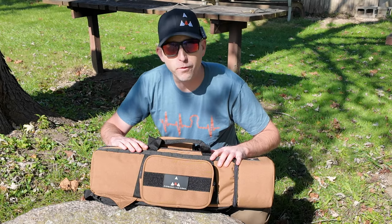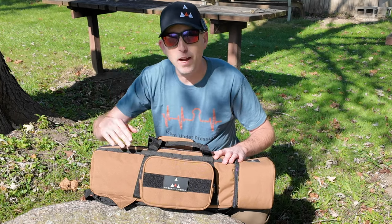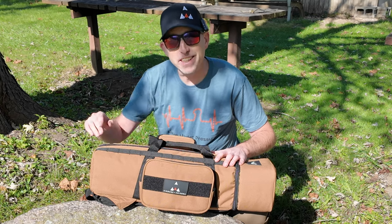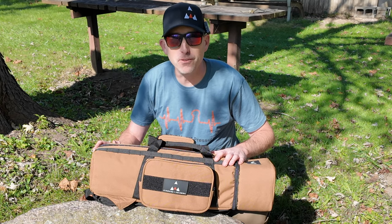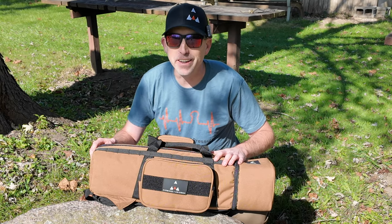Guys, I hope you enjoyed that quick review. Make sure you go out and check out Airguns of Arizona as well as High Pressure Pneumatics up in Michigan — both great shops. Until next time, make sure those trigger pulls stay smooth, those pellets fly straight, and we'll see you right here on the Airgun Advisor.